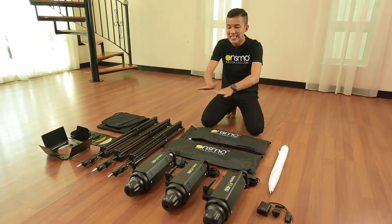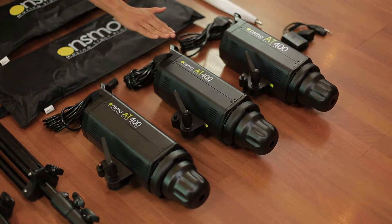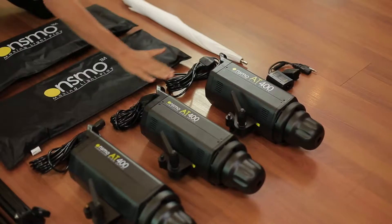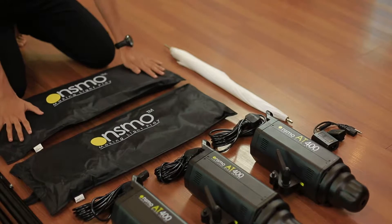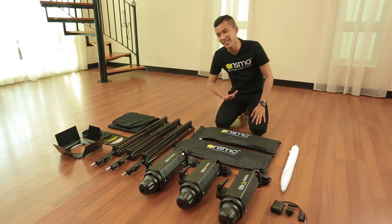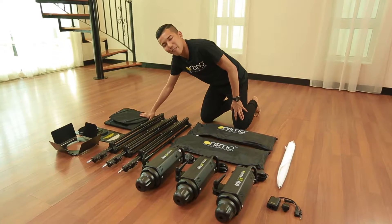Once you unbox, these are the items you have. Firstly, 3 units of Onsmo 80 400W studio light, 1 unit of wireless trigger and receiver, 3 power cables, 1 unit wide umbrella 110cm, 2 units 70x100cm softbox, 3 units 2.3m light stand, a set of barndoor including color gel and honeycomb, and a light stand bag.